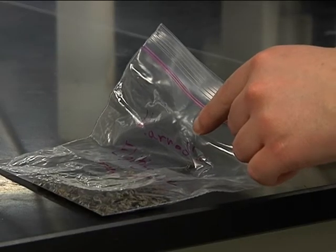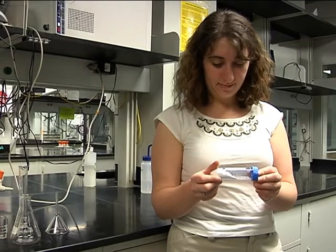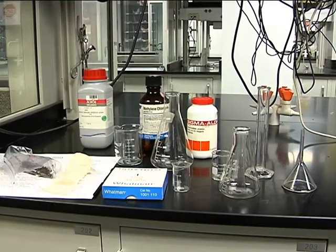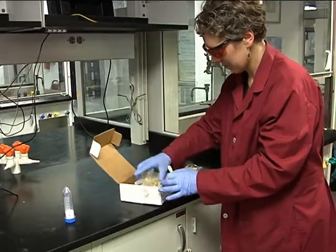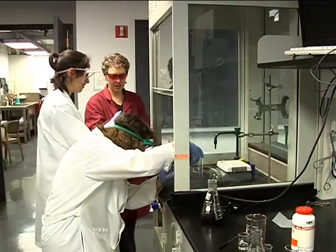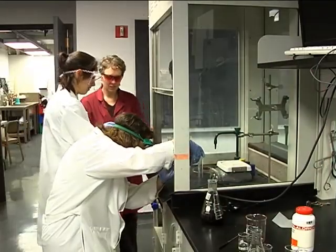Different kinds of teas have different levels of caffeine. For two reporters to measure how much caffeine is in a particular type of tea, we need the help of a lab to separate caffeine from the other components of the drink. Shelby Hatch, director of the undergraduate general chemistry lab at Northwestern University, helps us run an experiment to extract the caffeine from tea.